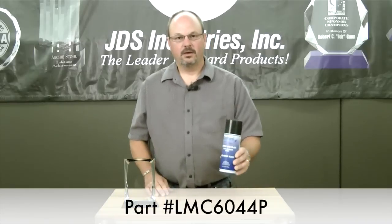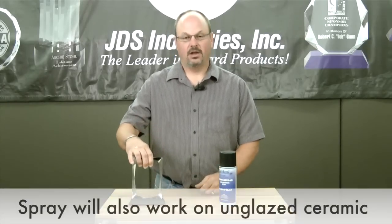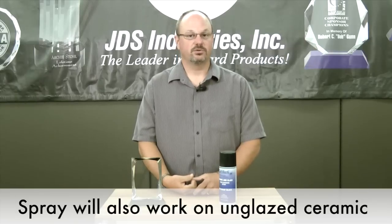Hi, I'm Tom of JDS Industries here to talk about Cermark glass and ceramic laser darkening spray. The can can be used to mark glass or crystal. It also can be used to mark various ceramic pieces.